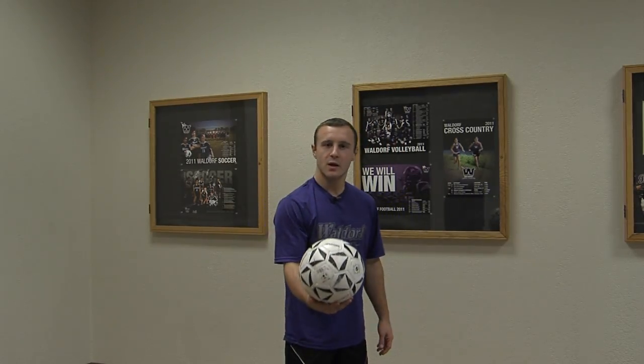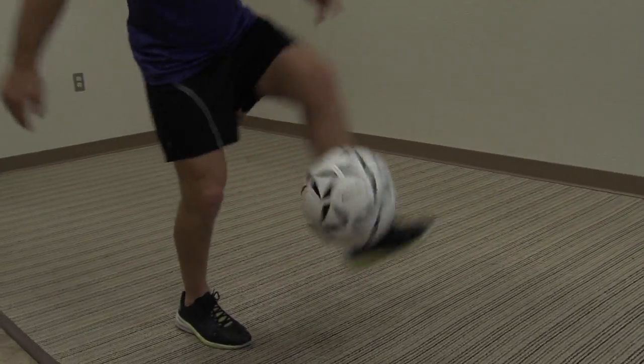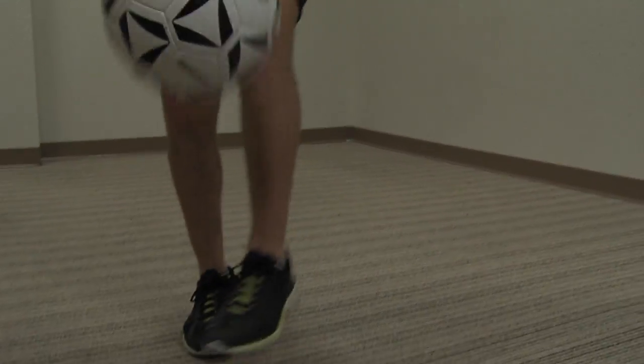After a while, when you get good at it, you'll be able to do some pretty cool tricks. You'll have a better touch on the ball, and it'll look cool for people to watch you. And that's how you juggle.